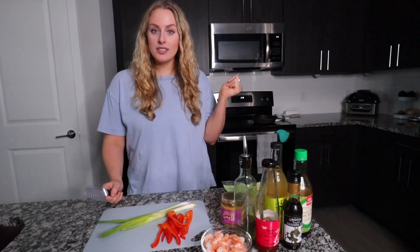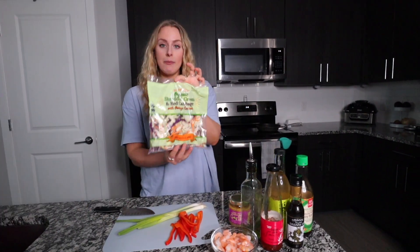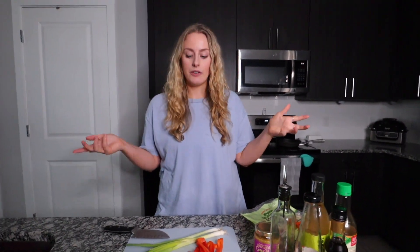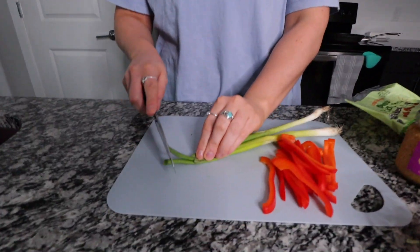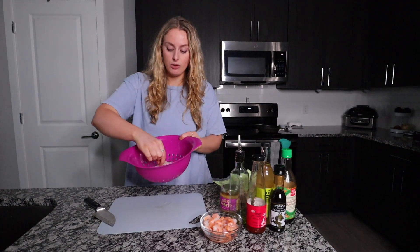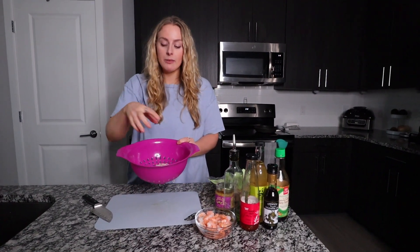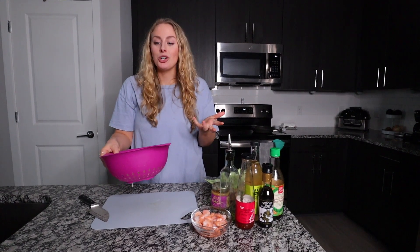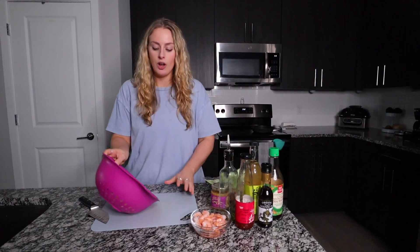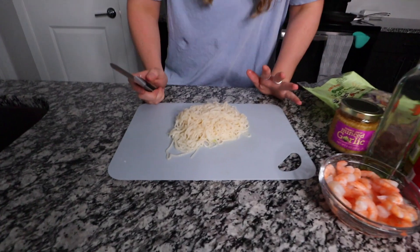While the sauce is going I'm going to start sautéing some veggies with it. You can use whatever vegetables you want — I have a cabbage mix, red bell pepper, and green onions. You can also do snow peas, broccoli, onion, whatever you want. I'm going to chop up the green onions and the bell pepper is already done. Then I'm going to take the noodles — they're extremely long — and chop them up a couple of times so they're easier to eat. I know some people keep noodles long, but I prefer them shorter.